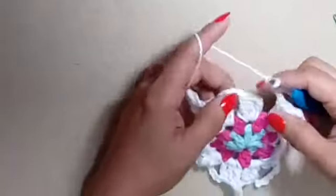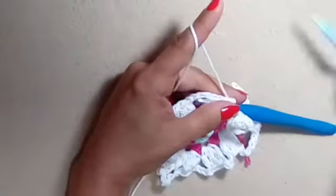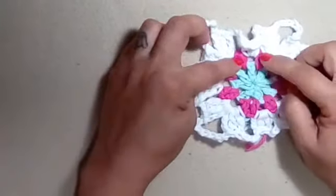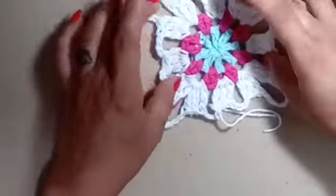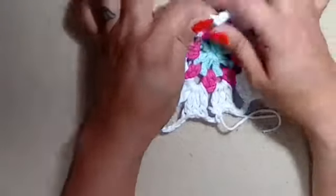Try to remember to do that chain four and check your rounds after every round — I strongly suggest it. There were times I had to take it apart even after sewing in ends because I wasn't double-checking. Always make sure you have eight double crochets in your first round, eight sets of two double crochets in your second round, four corners with eight chains in corner clusters, and four sides with a chain four in front and after your side clusters.